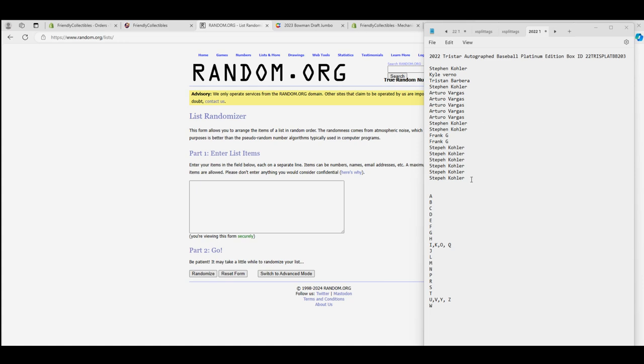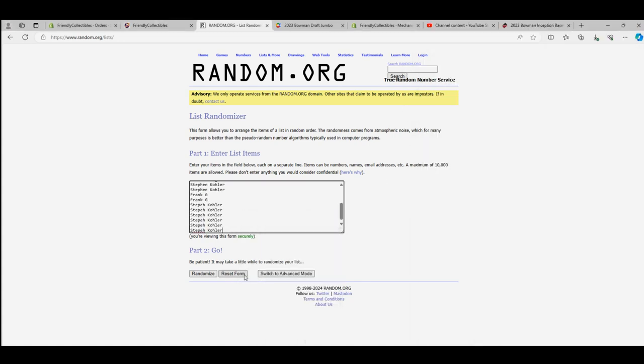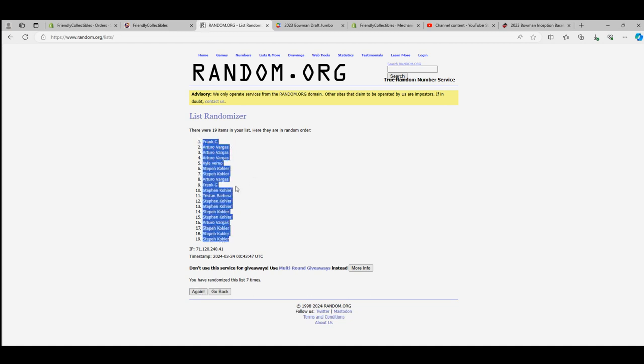Stephen K. to Stephen K. All right. 19 flip names and letters, seven times each. One, two, three, razzle-dazzle, four, five, six, and boom. Frank G. to Stephen K.